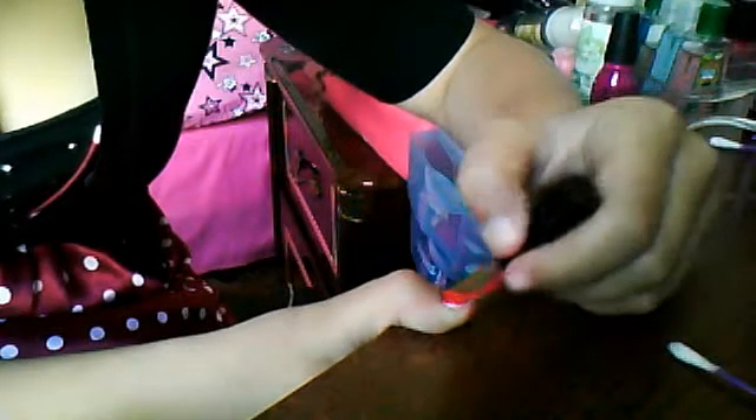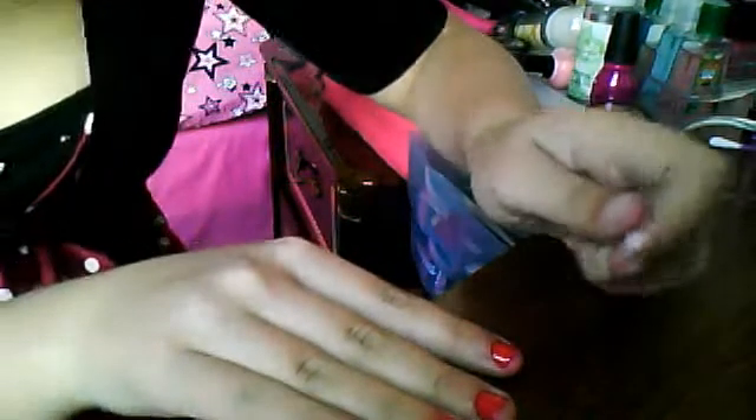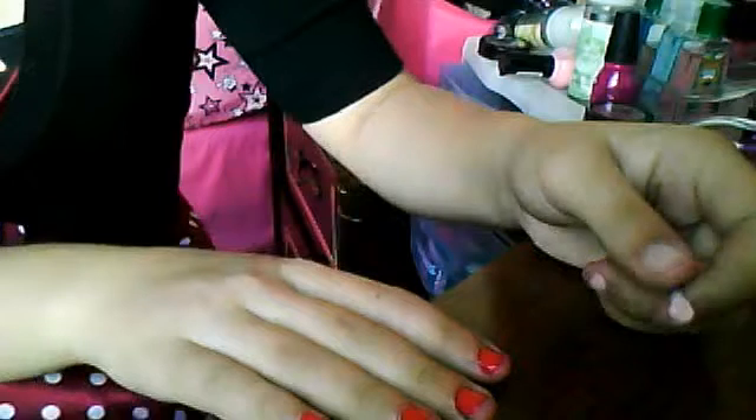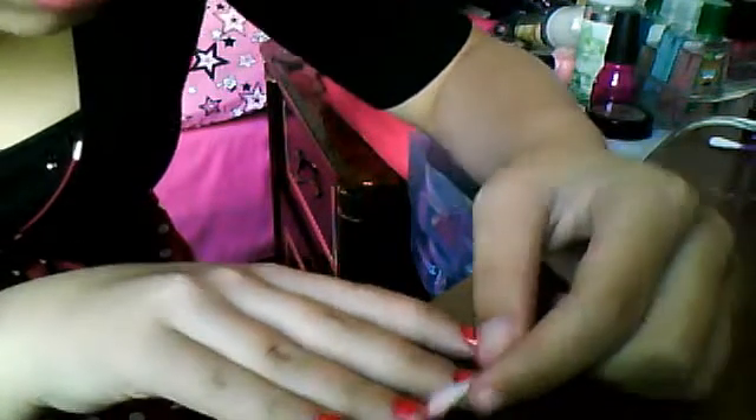I'm just going over this more than once until it's dry. And now you can actually do the clean up. I'm going to clean these edges up as best as possible.